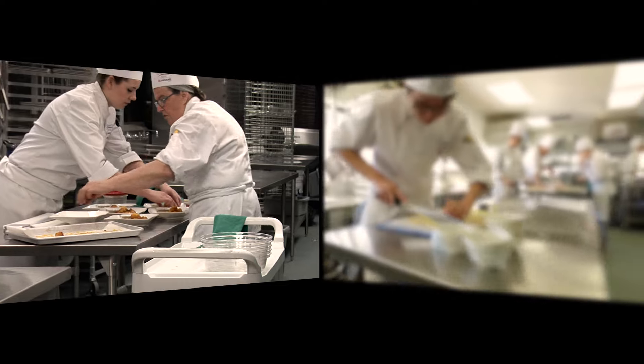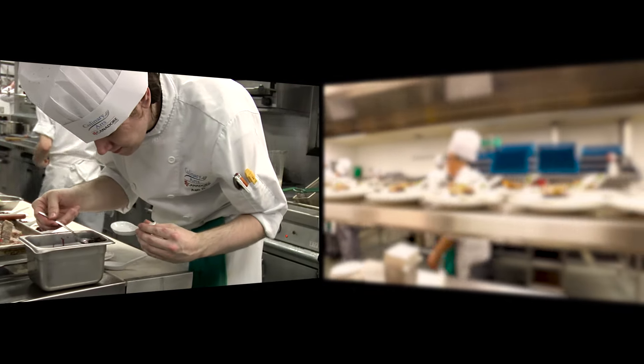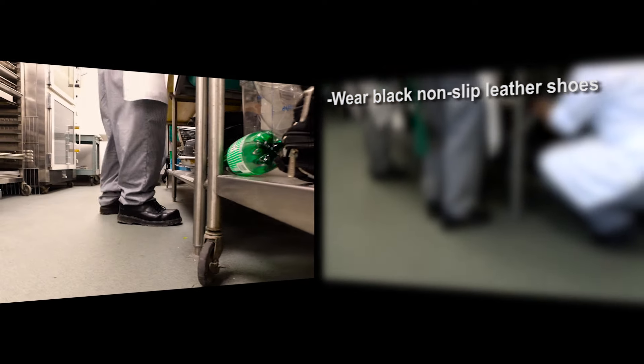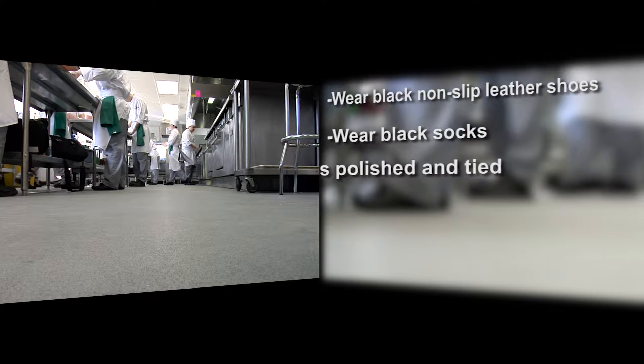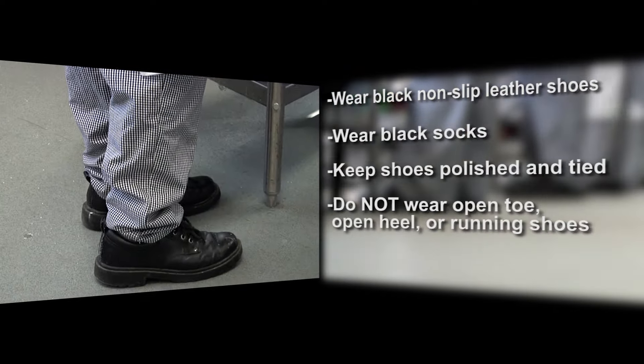You'll be standing on your feet for an extended period of time and may have to walk on wet floors. You are required to wear a comfortable pair of black non-slip leather shoes. Wear black socks and keep shoes polished and tied. Do not wear open toe, open heel, or running shoes.